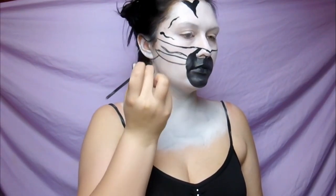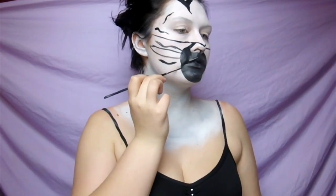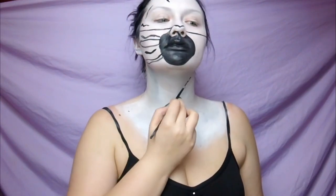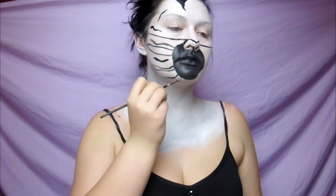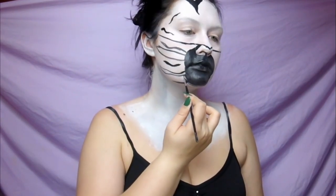This is where your human features start to disappear and you really start to look more like an animal. Since you're blocking out all the highs and lows and just creating one black focal point, it starts to make it look like you have this stretched-out, horse-like nose like a zebra would.